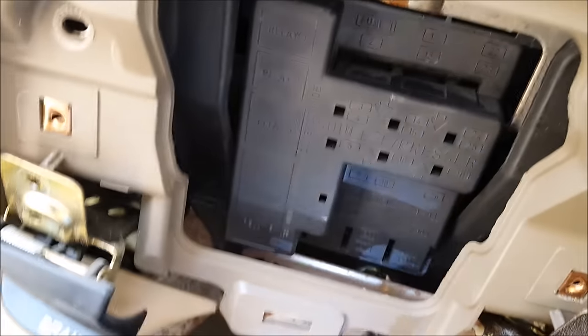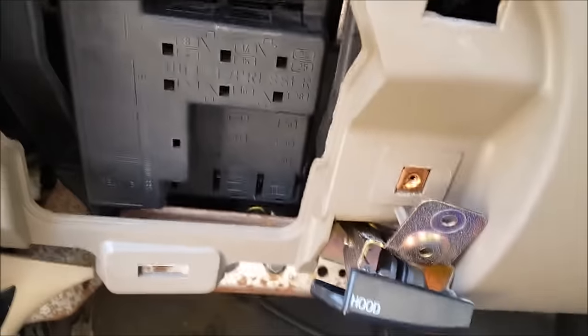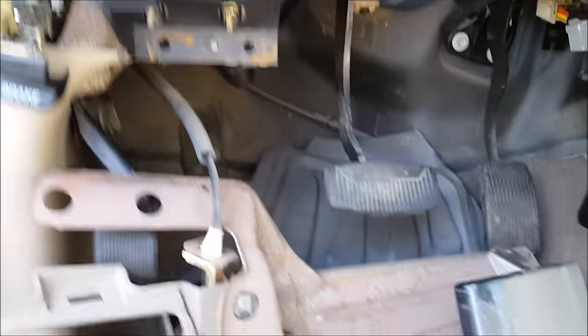It appears that this little bracket here needs to come out as well. It's held on by 8mm screws. I'm just going to let this go down and out of the way.